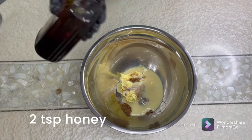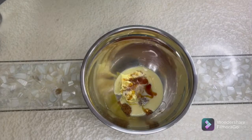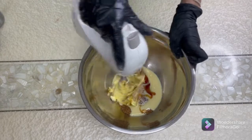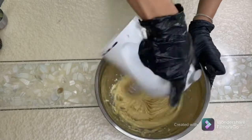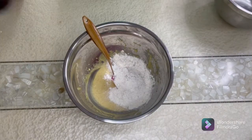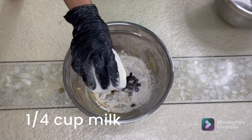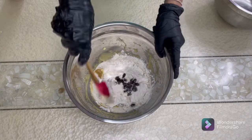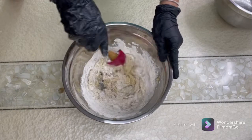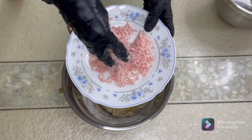Add honey — about 2 teaspoons — and beat it together. Now we add our flour and the soaked raisins. We'll add milk gradually, as it depends on the weather in your country. It's raining here so I'm going to go very slow with my milk, because if the carrots are too wet please be careful with the milk content — you don't want your batter to become too wet.